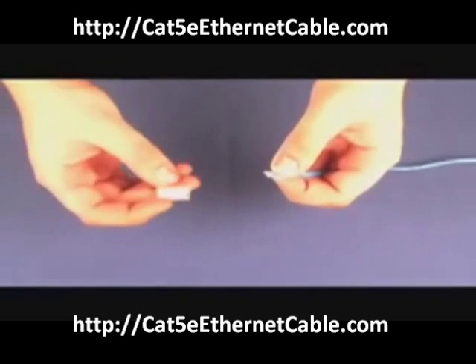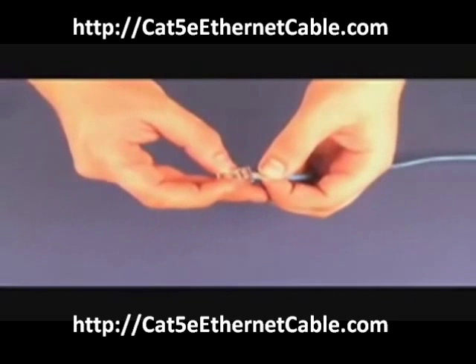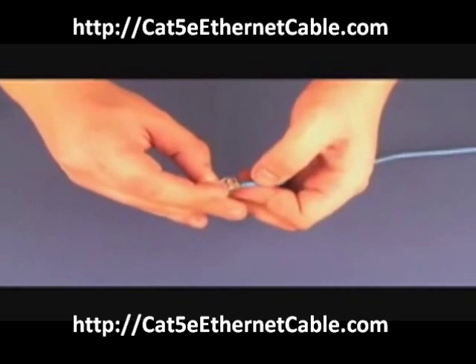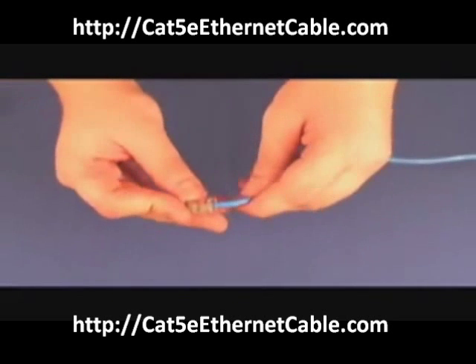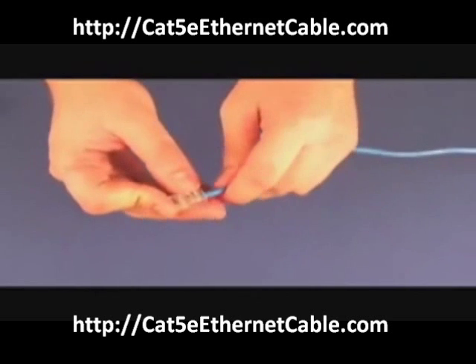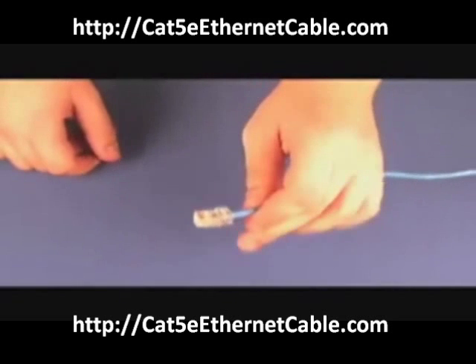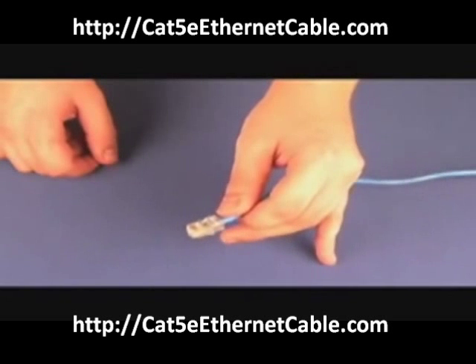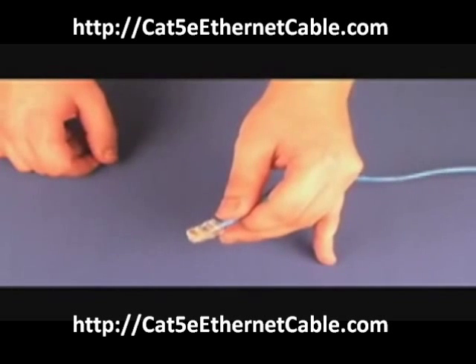Now you have to slide the connector onto the wire. Make sure you push it all the way to the end of the connector. Once you have done that, before you crimp the connector onto the wire, double check and make sure your wires are assembled correctly.